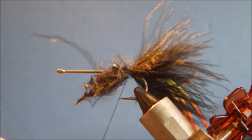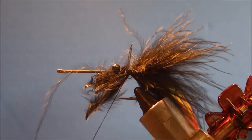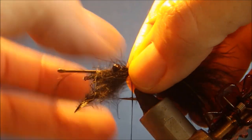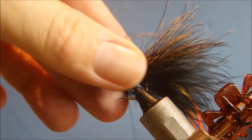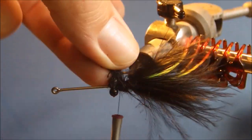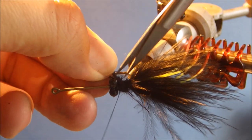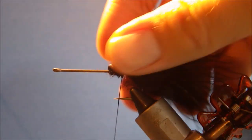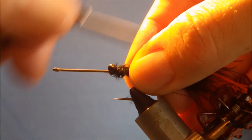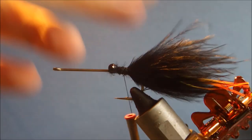That's not bad. Just come in with the tip of my scissors and adjust as needed. Two or three wraps, then trim that away. Just have a quick tidy up and make sure that tail's well tied in.